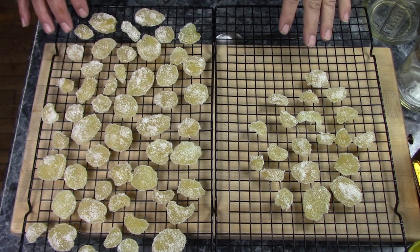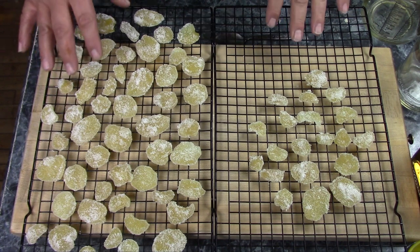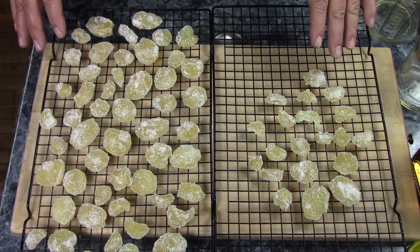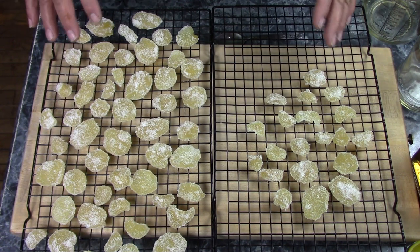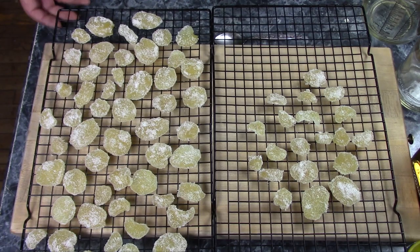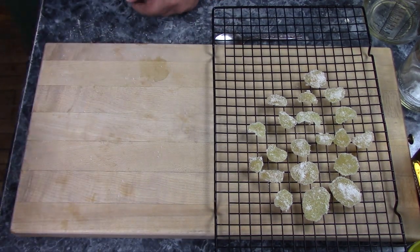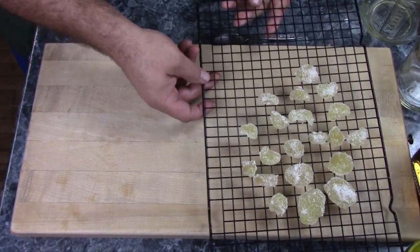I finished rolling these around in sugar, and this is the result. This is about a pound of ginger. Now we let it sit overnight — try not to eat it all before it really dries. Let it sit and dry overnight, and then you can put it in a jar, a bag, or some sort of container. Now let me get these out of the way and we'll get on with the bonus recipe.